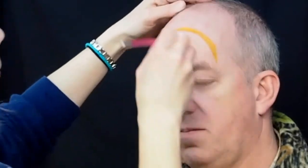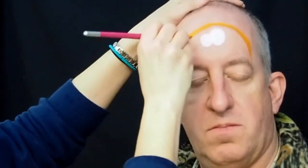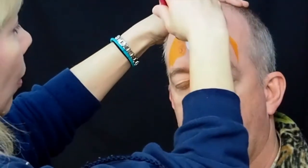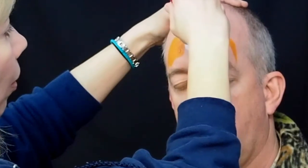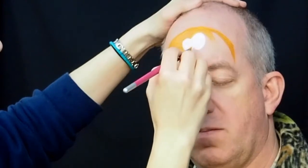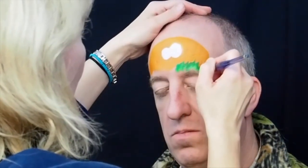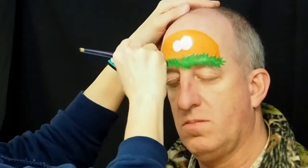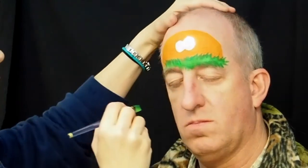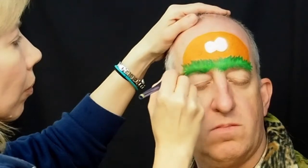Next load your small filbert brush with orange and make a curve over the top of the eyes that comes down to the outside of the eyebrows. Fill in this half circle with orange but leave a space between your alien jellyfish and the eyebrows because you're going to fill that in with green. Load your half inch flat brush with the light and medium green so it's double loaded and then zigzag it back and forth along the bottom of that orange half circle. This is going to be the furry looking edge of your jellyfish alien.